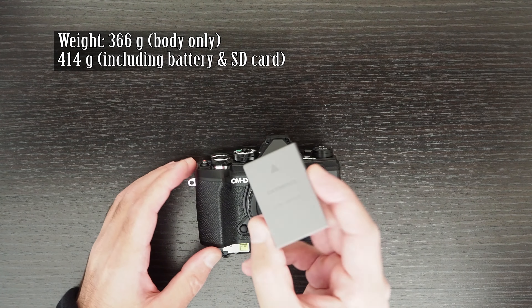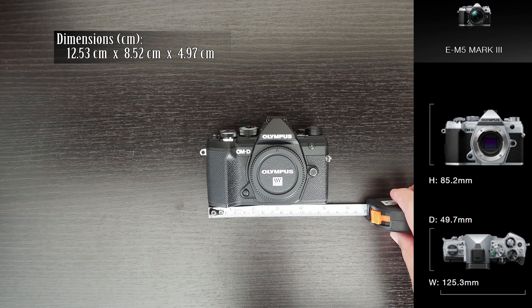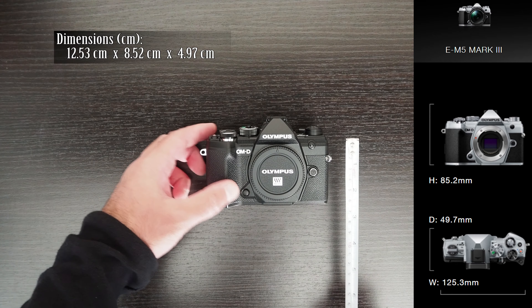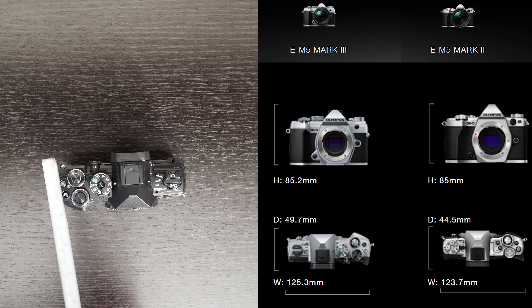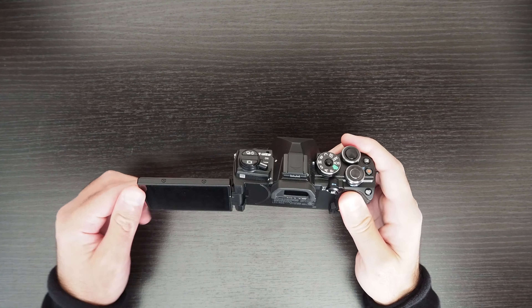This is the Olympus OM-D EM5 Mark III. It was released in November 2019. It is a mirrorless camera with a micro four-thirds sensor. It has a weather-sealed body. It weighs 414 grams including the battery and SD card, which is 55 grams lighter than its predecessor, the EM5 Mark II.